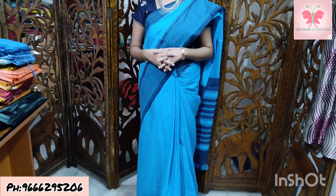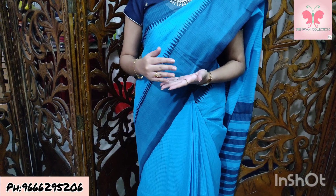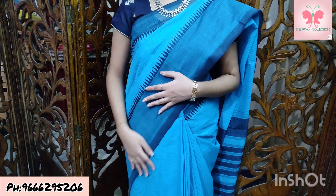Hello and welcome to Shri Paavani Collections. We are going to showcase cotton sarees. We are not going to use temple borders — we are going to use thread borders. We are going to use temple style.